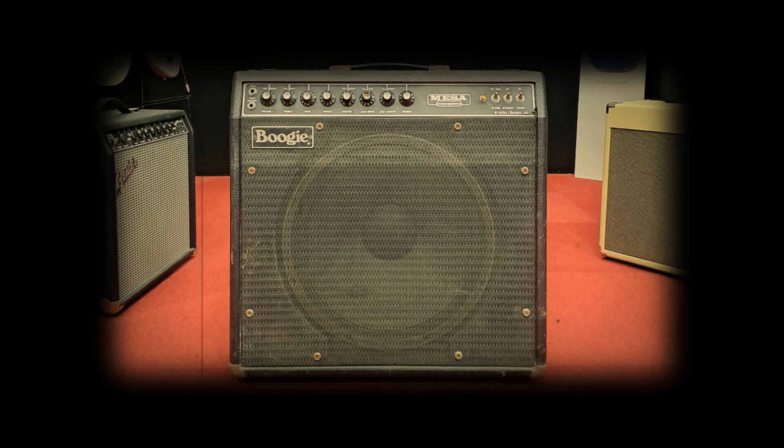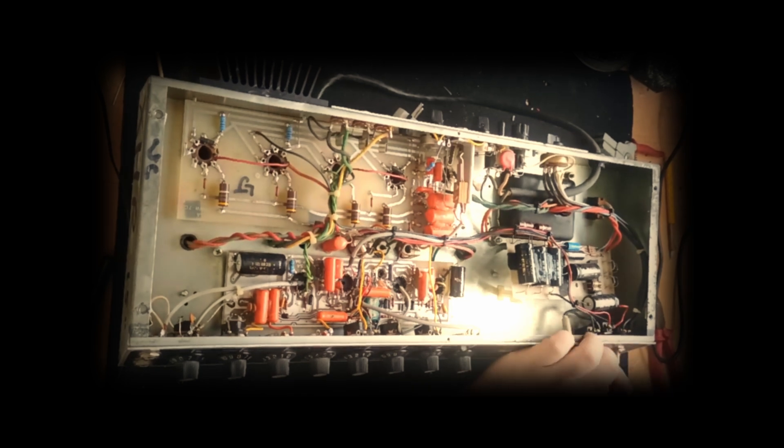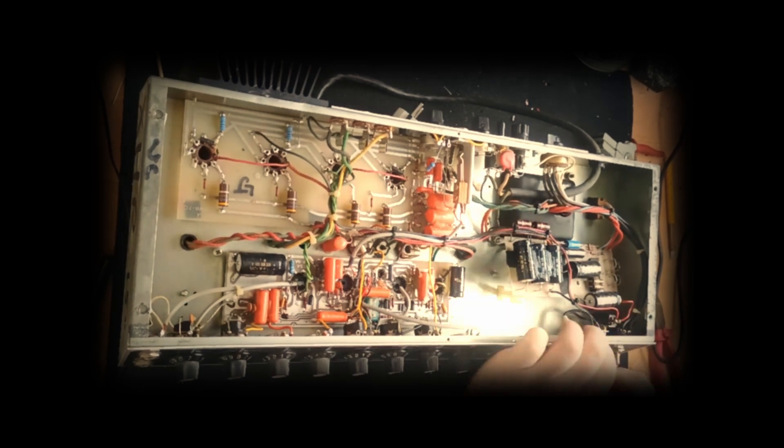Hello again. In a previous episode, I serviced and prepped this Mark II B for some upgrades. In this one, I will show you the GEQ upgrade itself.